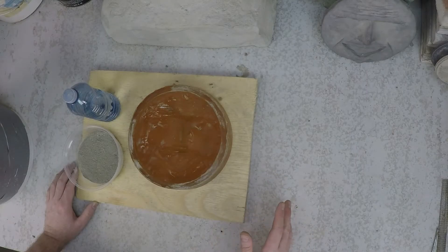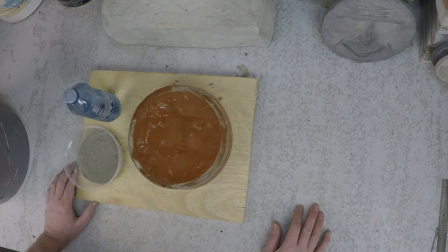Here's a great tip for making concrete castings — something I didn't really learn about for years. It makes such a huge difference, and it's such a tiny little thing to do.